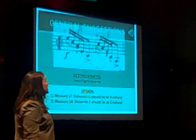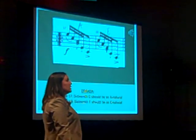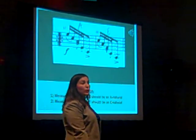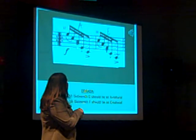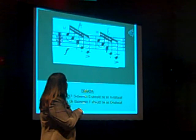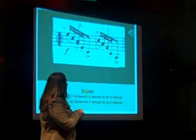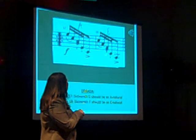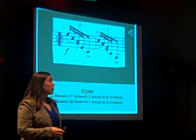I want to point out some mistakes in the music. These are very important to note because the current edition of the Weissenborn is incorrect. In measure 17, this G natural — the third 16th — should be an A natural. In measure 18, the third note, F natural, should be an E natural. That's listed on the official errata as well.